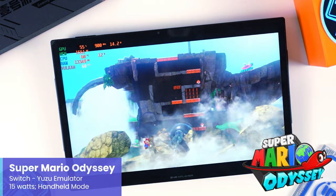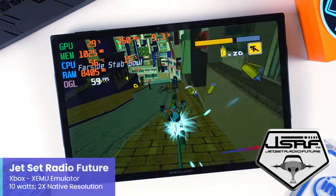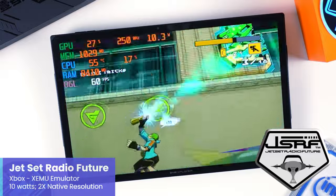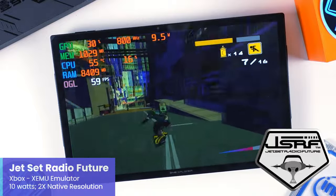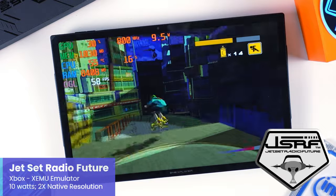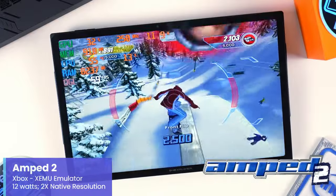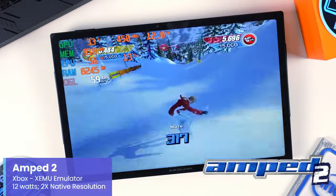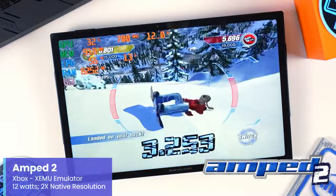On the Xbox side, starting with original Xbox emulation using XEMU: Jet Set Radio Future — one of my absolute favorite Xbox exclusives — emulates pretty well with XEMU. At 10W at 2x native resolution it looks super sharp on this screen. Amped 2 is another exclusive Xbox game well worth playing, with the X1 set to 12W also running at 2x native upscaling. The graphics really look great when upscaled — awesome to see here.